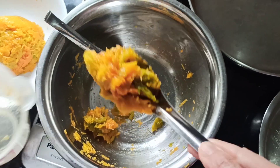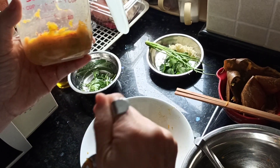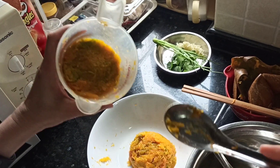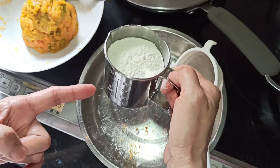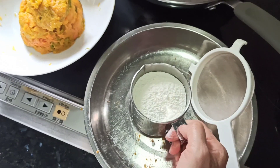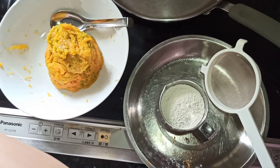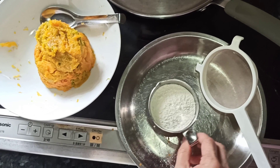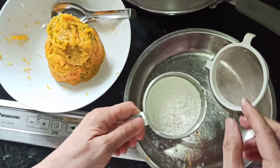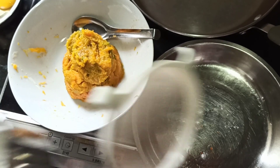We have about one and one third cups of mashed pumpkin. Now we have one cup of flour — it can be all-purpose flour, cake flour, or bread flour, though bread flour will be a bit more elastic with more gluten. Now we sift our flour into the mixing bowl.